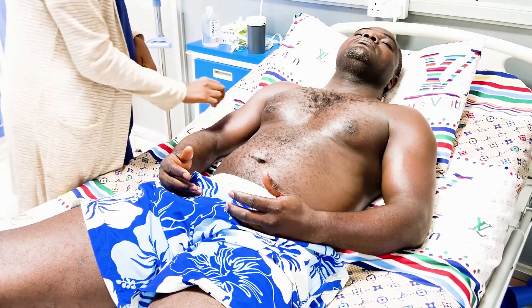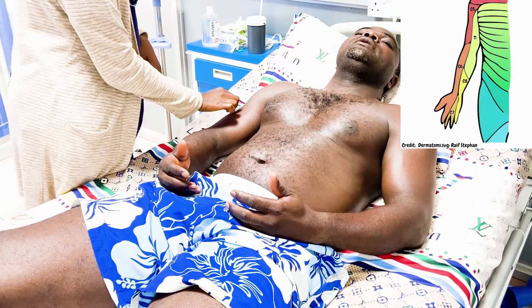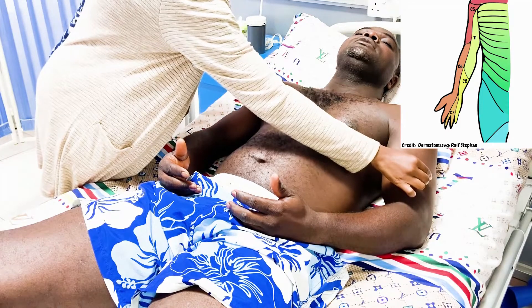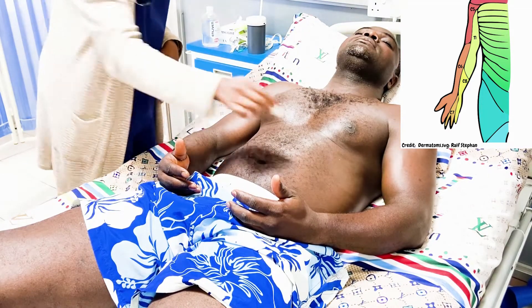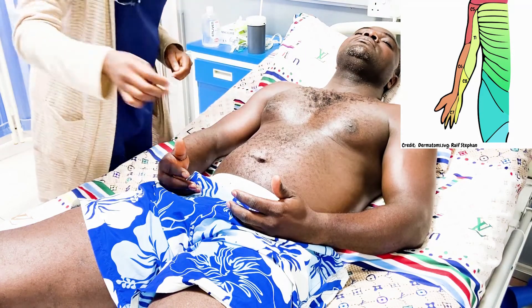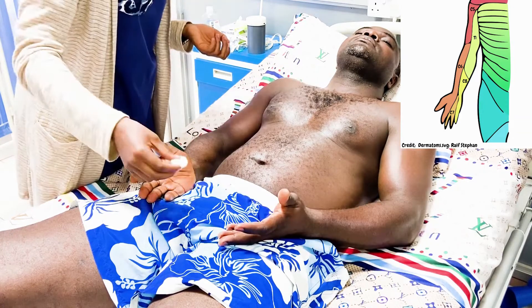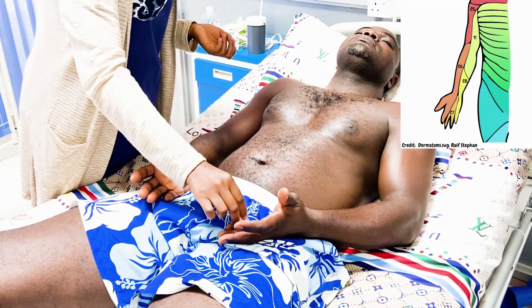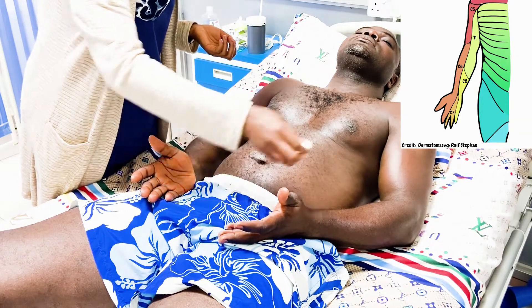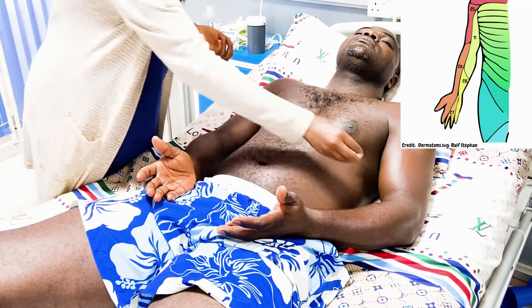We start our testing with C5 on the lateral aspect of the arm, testing bilaterally. Then C6 on the lateral forearm — you can also test C6 on the thumb. C7 on the middle finger, C8 on the little finger and medial aspect of the forearm, and then T1 on the medial aspect of the arm.